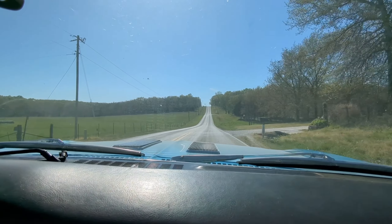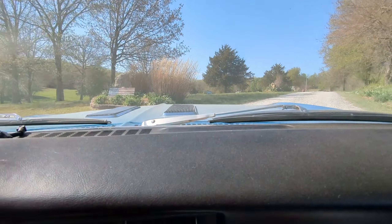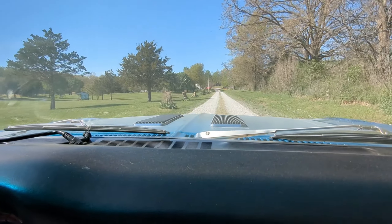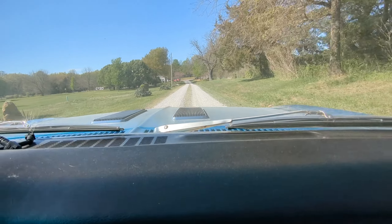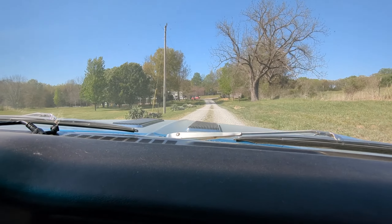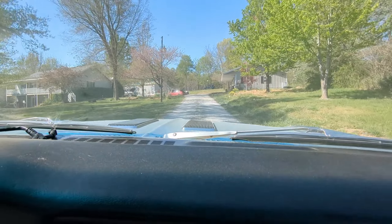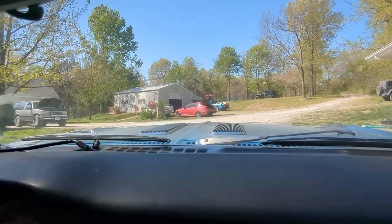It controls the boost in the ECU and it's real smooth and linear. I struggled with it so hard on my automatic truck version — it was too violent, it wasn't smooth. So this is running fantastic. We're really happy with it.